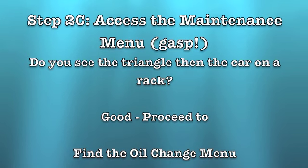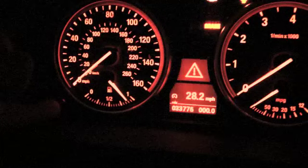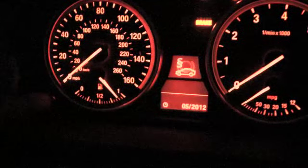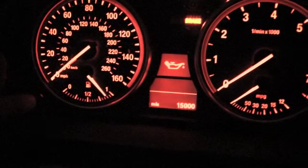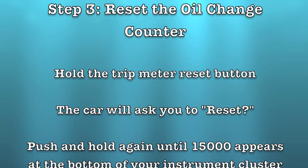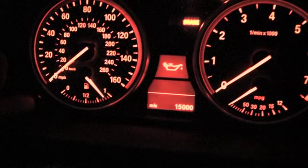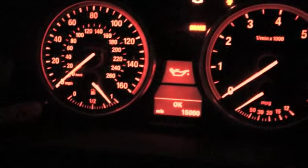See the triangle. Now you see the menu. Push, push, push, push — oil. Hold, hold. Hold — it says okay for me because I already reset it.